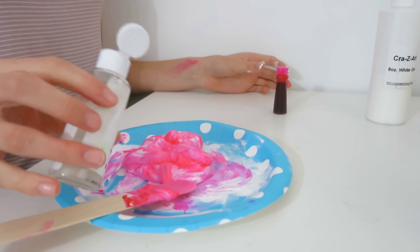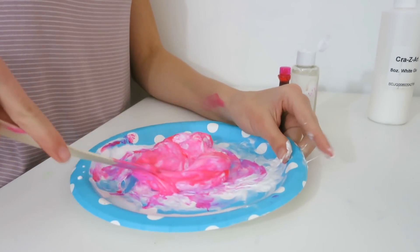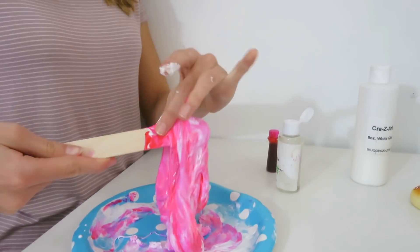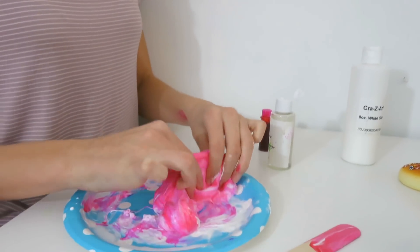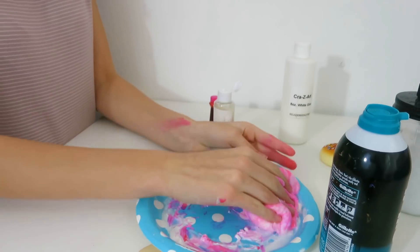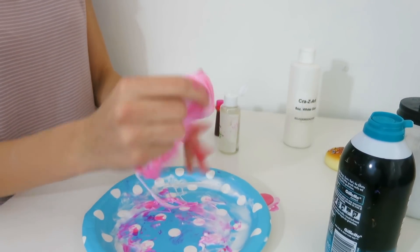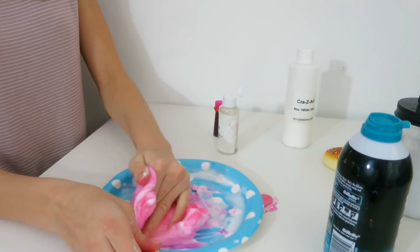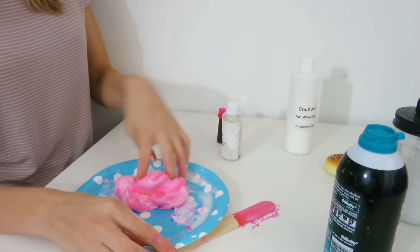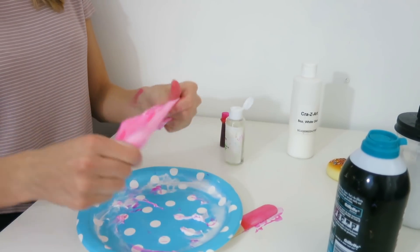I thought that was closed. Okay, now the activator is going in — adding a couple drops. I'm just going to use my hands because this just seems like it's coming together. I don't know why it was clumping up already before I added the activator. We're going to have to add more because this is a really small slime, so I'm going to make another batch and then mix them together.